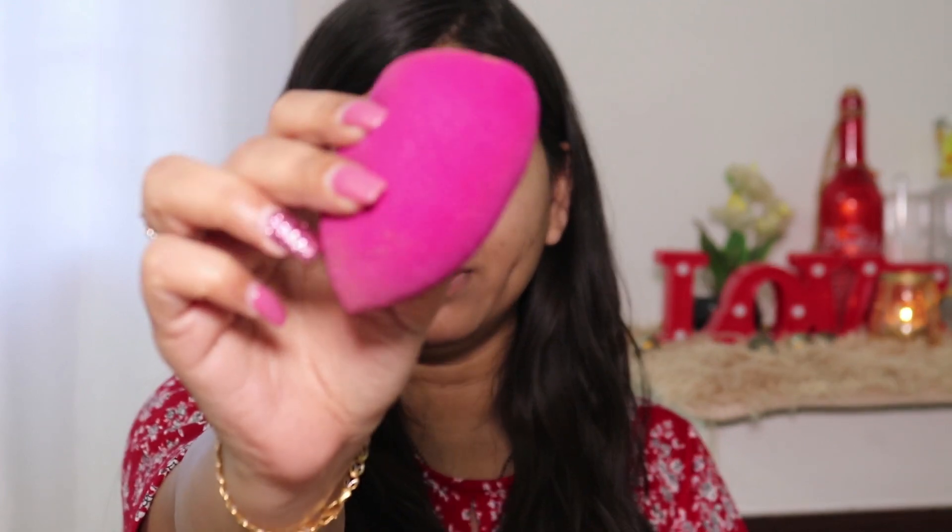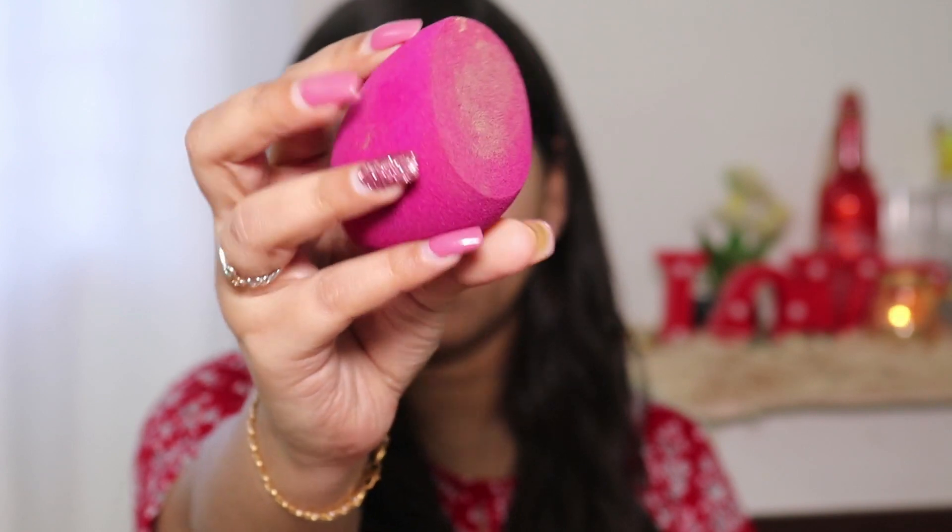After wetting this sponge it becomes really big and feels very soft and squishy. Now let's apply foundation using this sponge — I'm using the Nykaa Skin Genius foundation. I'll just dot it on first and then blend one side of the face. It blended the foundation so quickly! I can see it is absorbing some foundation but not too much, because it's given me good coverage.